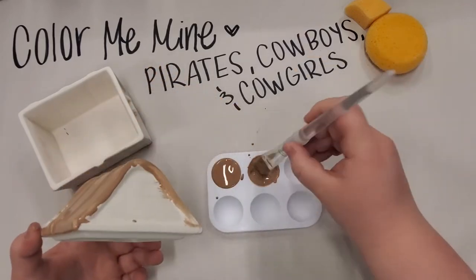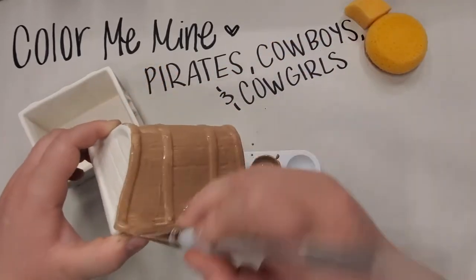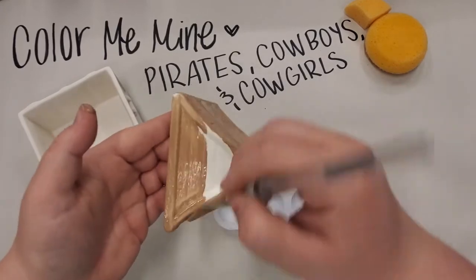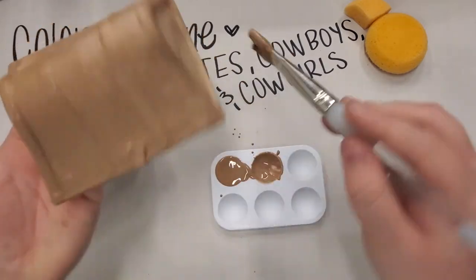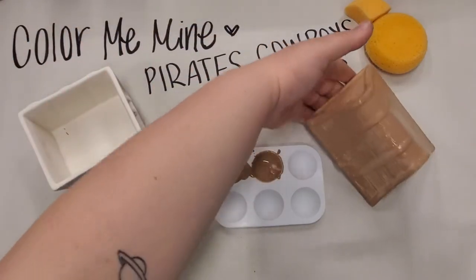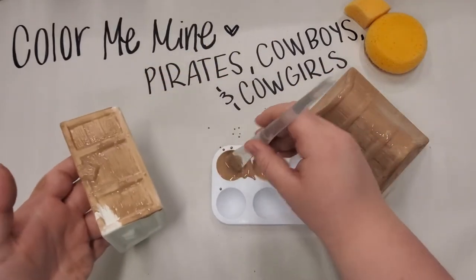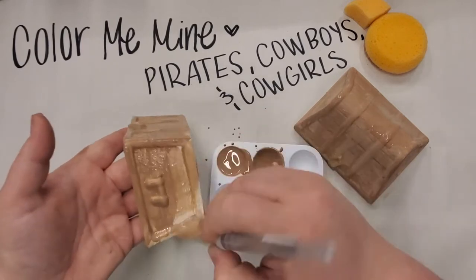We usually do three layers of paint on everything we do, because with one or two layers you'll see the brush strokes and streaks. But for this piece we're only going to need two layers of the light brown color and one or two thick coats of the dark brown, because with our sponge-off technique we don't need a solid color — we'll be going in with our sponge and wiping off most of that dark brown and painting the yellow on top.